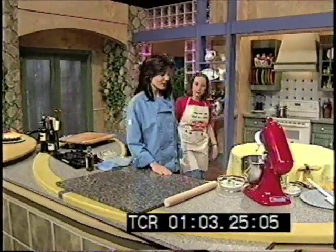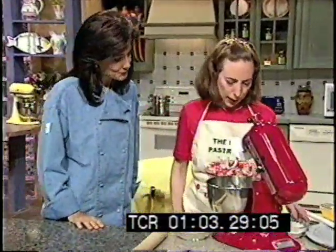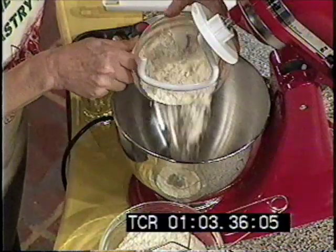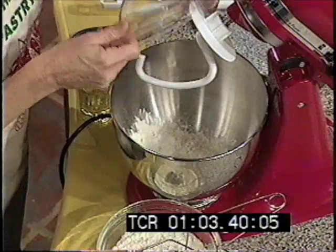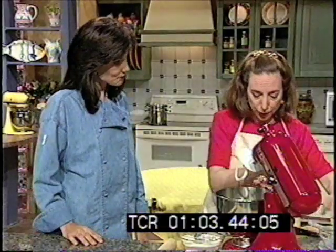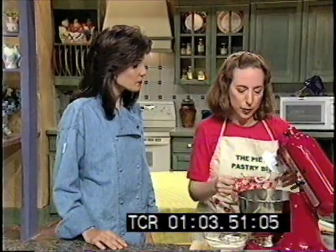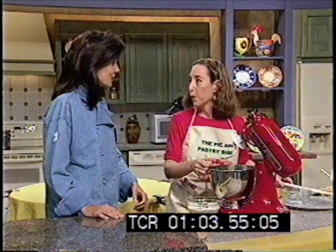We start with just three ingredients, basically, for strudel dough — it's the easiest thing in the world. This is the flour, and this is the real secret for making strudel. People are terrified of strudel because they think they're going to get holes. The strudel dough won't stretch if you use bleached flour — you must use unbleached flour. Then you have the proteins that will elongate, and you'll be able to stretch it from a little ball of only three inches to 48 inches, to this entire table.